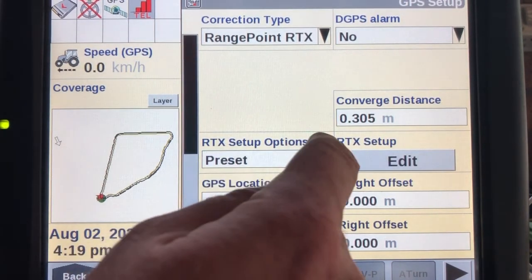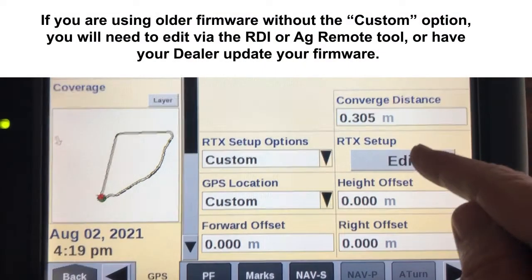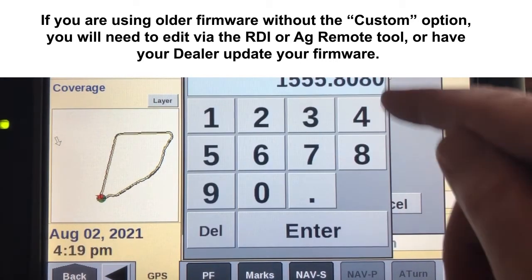We need to navigate away from using a preset option and go to Custom. We then need to edit the RTX setup and change the frequency.